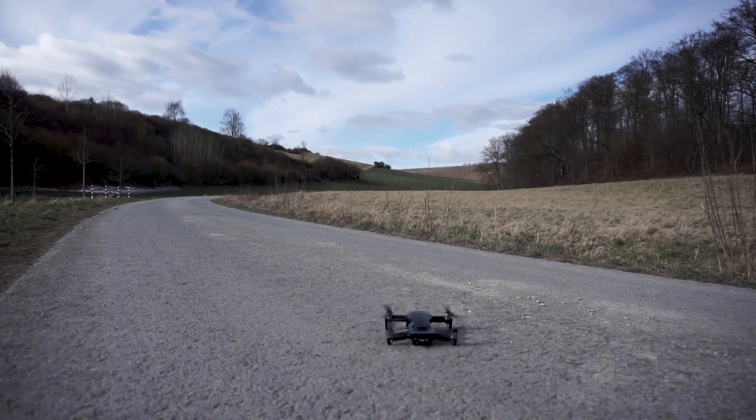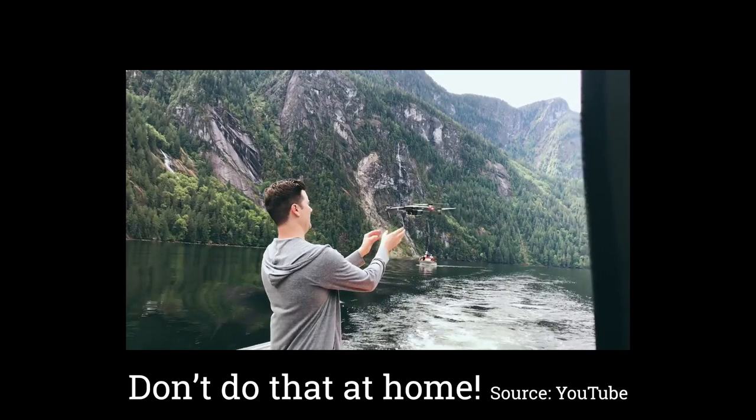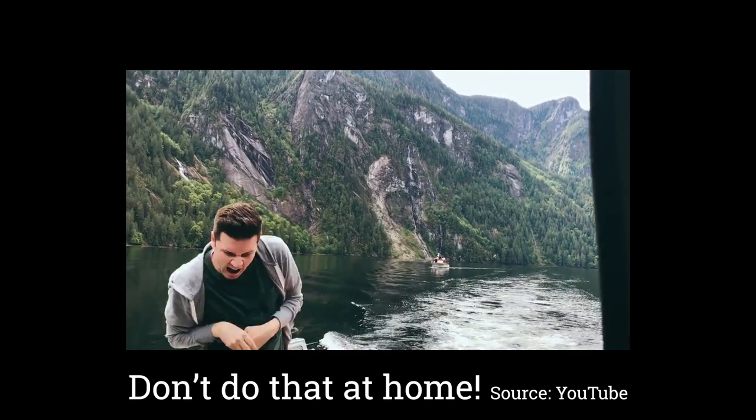There is a lot of unneeded stuff on YouTube. This example shows how to not land your Mavic, maybe because it is called sometimes a hand catch — but you should never do it this way.